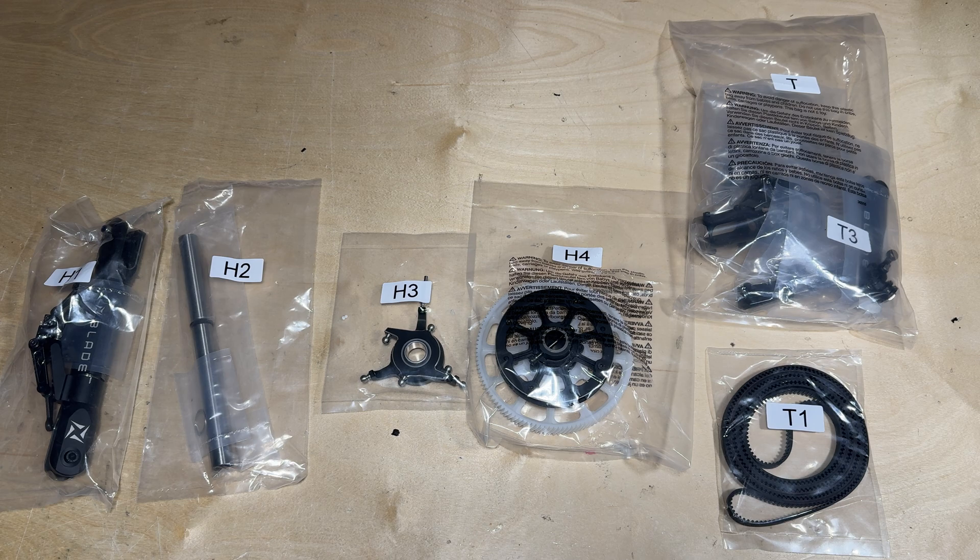Hello everyone, Ethan Ader here with Horizon Hobby, and welcome to the third video of the Blade Fusion 700 build series. In this video we are going to be assembling the main head and attaching that entire assembly along with the main gear onto the airframe.